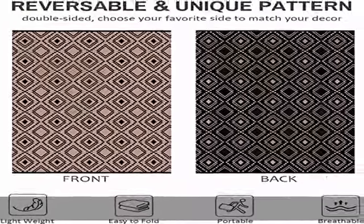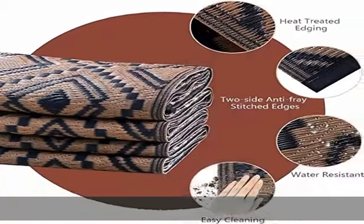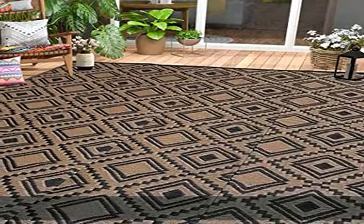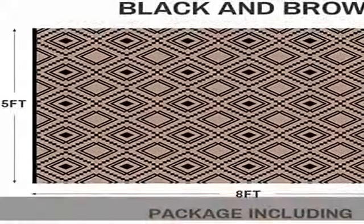Enjoy the season and relax in your own area. Weather and stain resistant — this outdoor rug for the patio, RV, or beach is made from 100% wear-resistant polypropylene, waterproof and stain resistant, and easy to wipe clean.